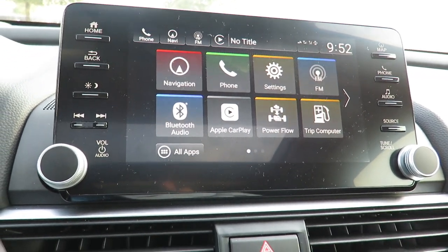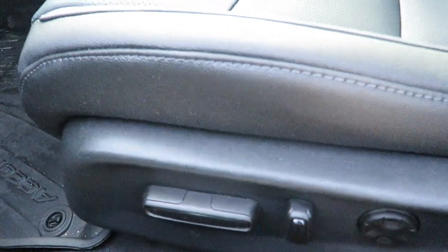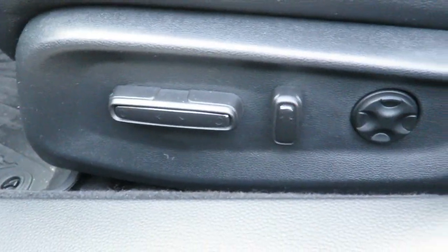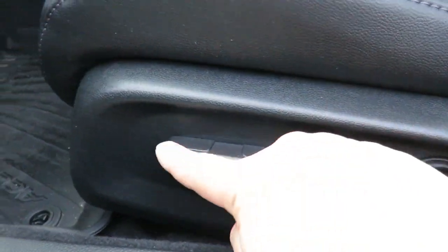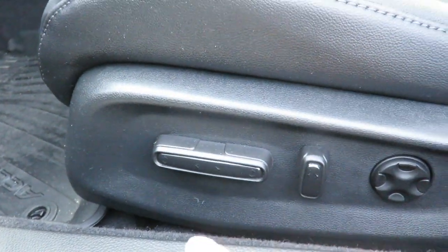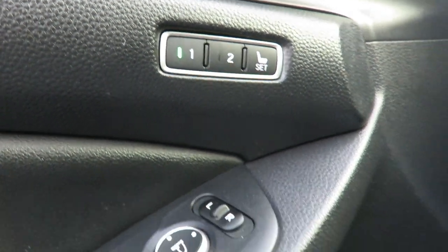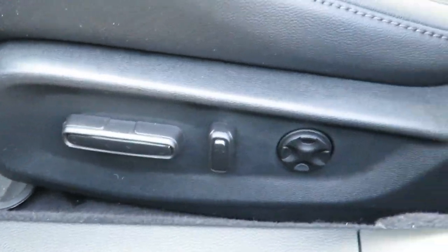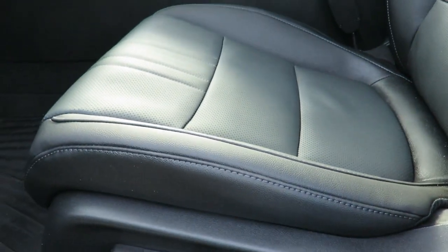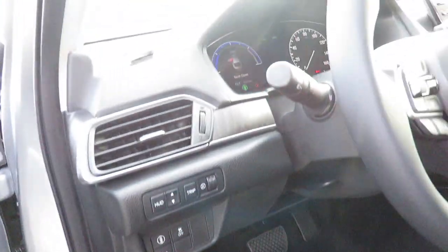Let me show you the TrailWay power seats, because I think it's important to see. The TrailWay power seats give you four-way lumbar support, and you can go front and back, up and down, as well as front tilt up and down. You also have memory seats — driver one and driver two positions. I like to put my seat a little bit lower, but other people may want it higher.